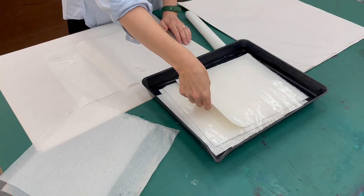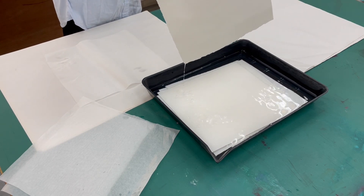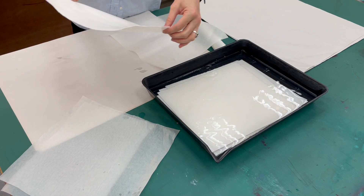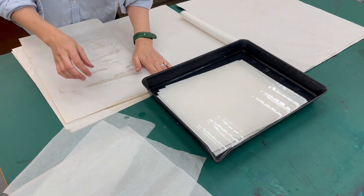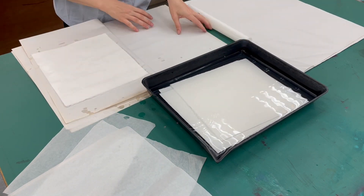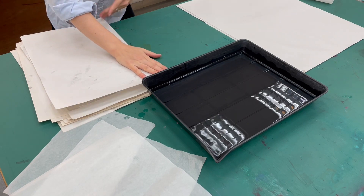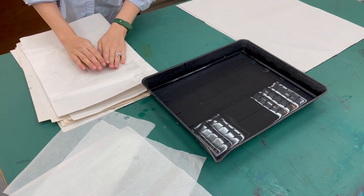The paper is in here soaking. I'm going to pull them out one at a time. Drip dry — once the drips start slowing down, give a little shake. Then I'm going to place it on my newsprint and cover it with another sheet of newsprint. Then I'm going to take the next sheet, drip dry, and cover it up with a sheet of wax paper to keep the moisture in.